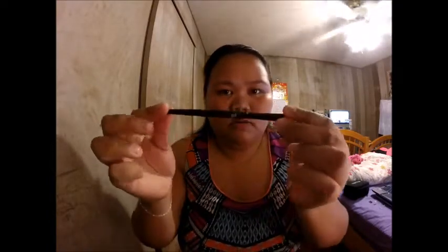It's a QVC eyebrow angled brush. This is how it looks from afar, and it's angled. I've been using this for over three years now and it works really great. I also have this Sephora angled brush — it's really tiny and it's for eyeliner. I use it to do my highlighting after I do my eyebrows.